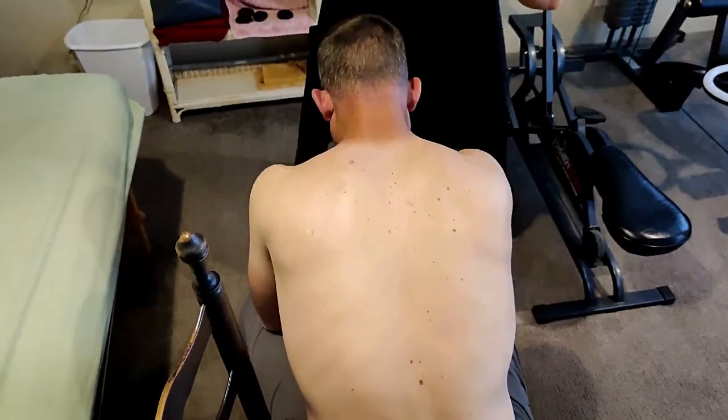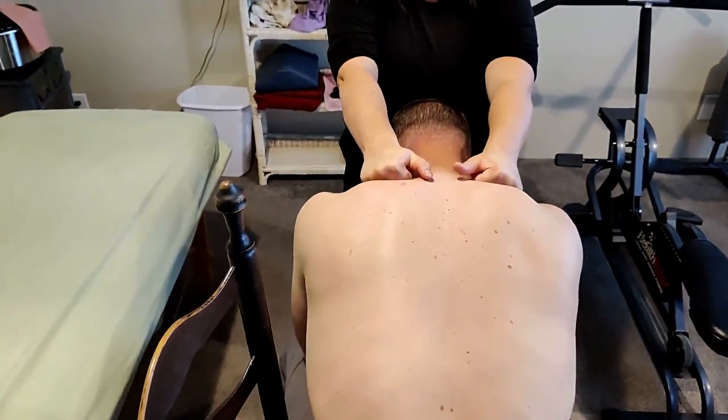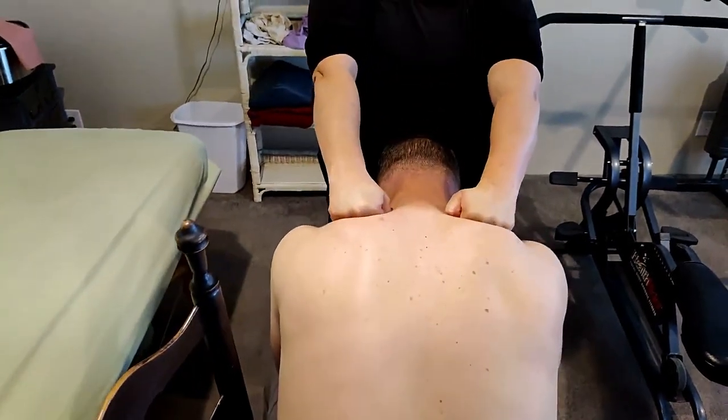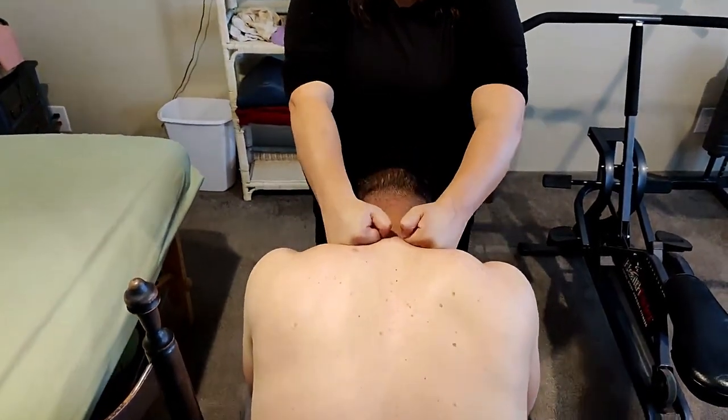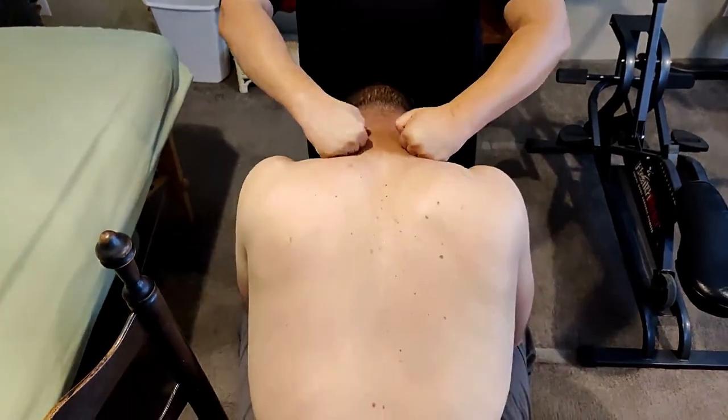Using fists or knuckles, getting in here — very simply, this can be done in a chair and also on a massage table, encouraging these muscles to lengthen.